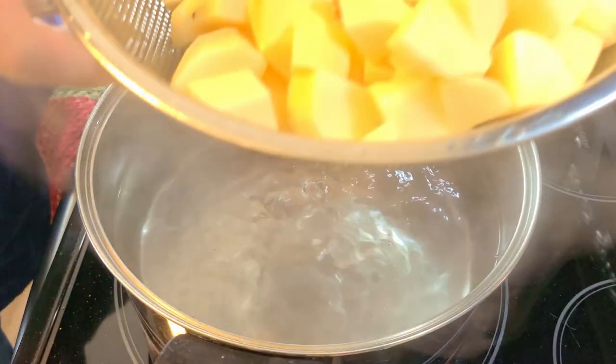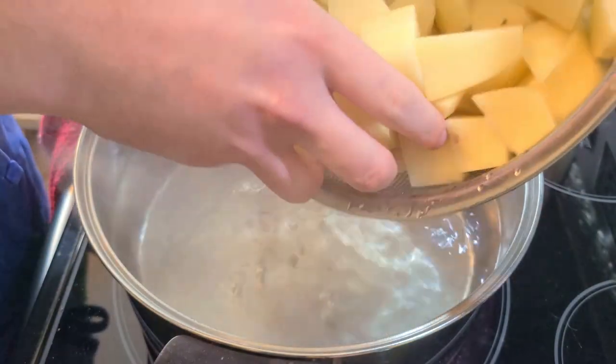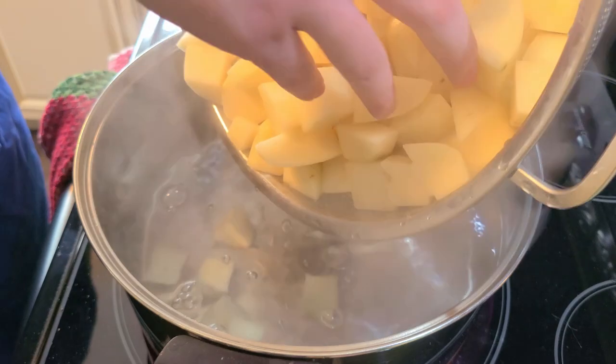Unlike pasta, don't salt your water. This will cause the potatoes to take on a greenish gray look and be less appetizing.